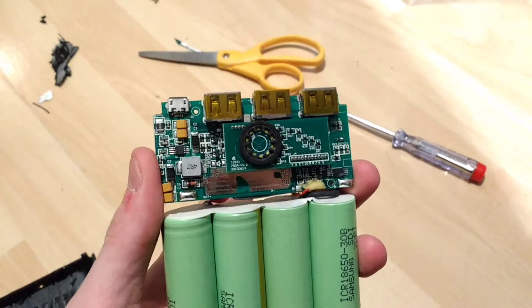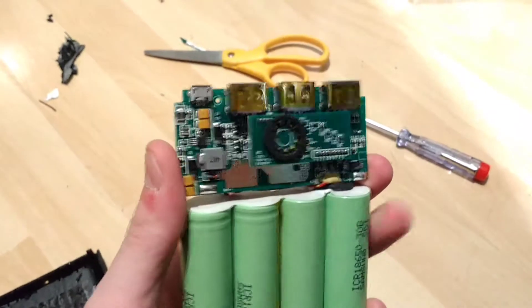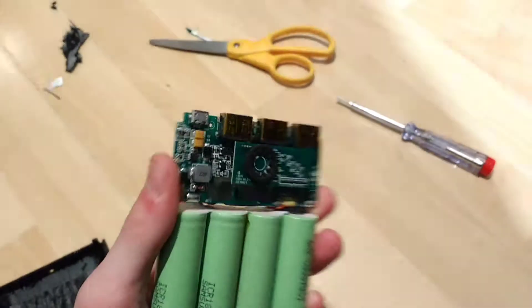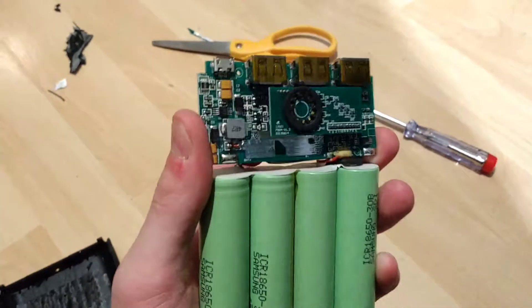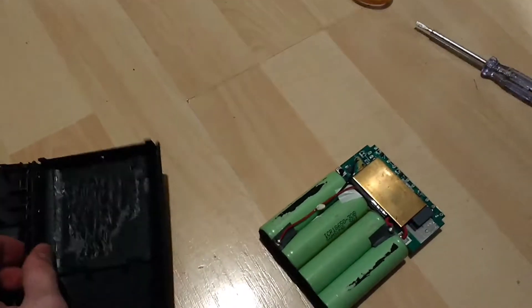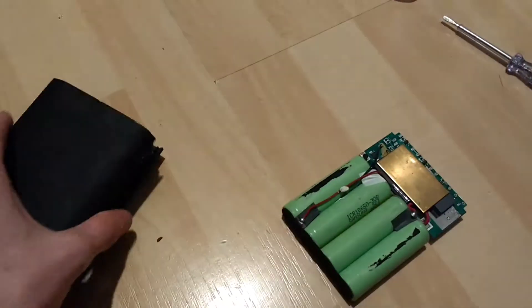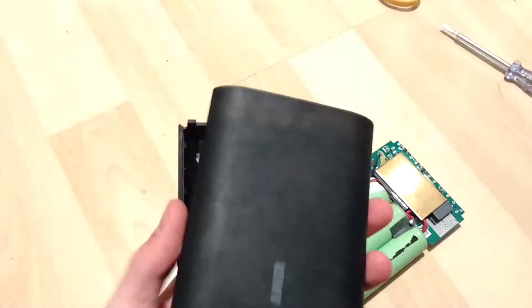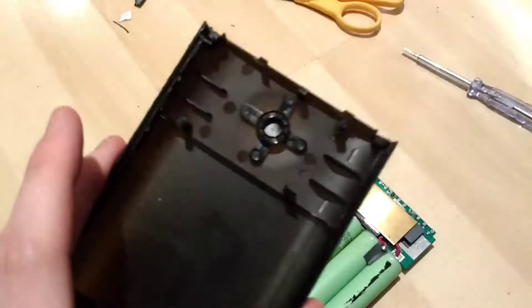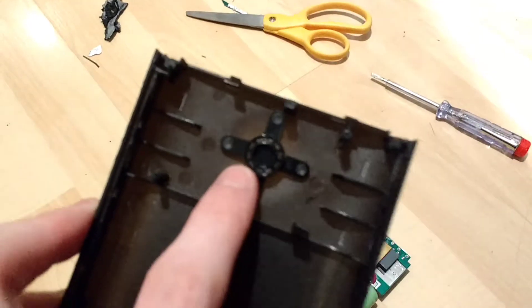Neat little package. I can't show you the interaction because it has a timeout on it. I'm now going to put it back in its packaging, which goes together as a clamshell design. The LEDs shine through these sort of light pipes — there are little light pipes in there.